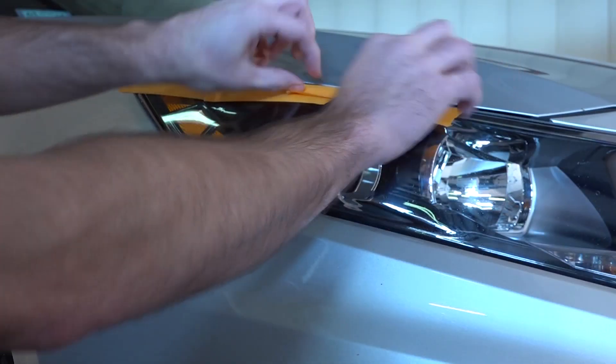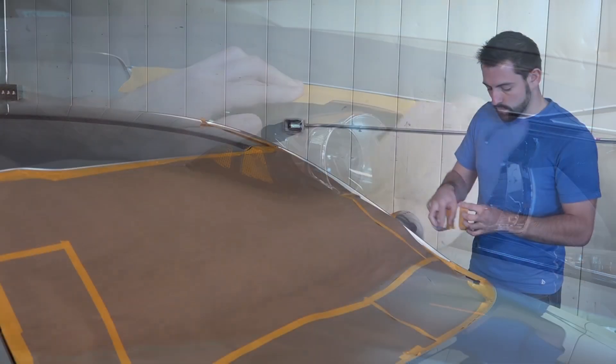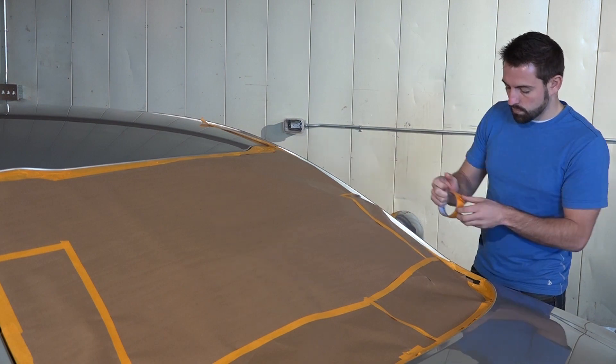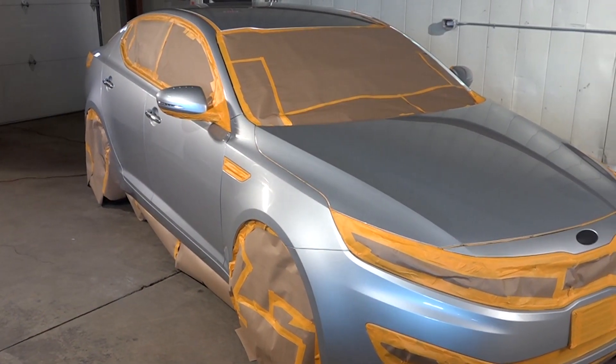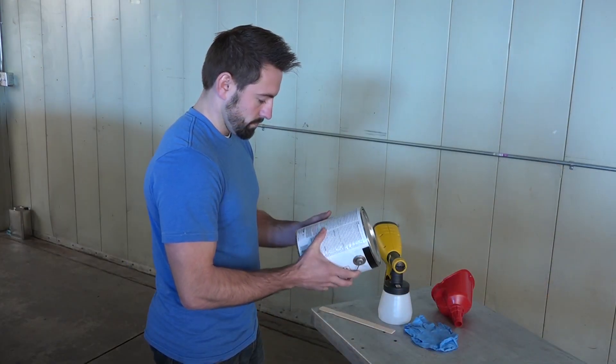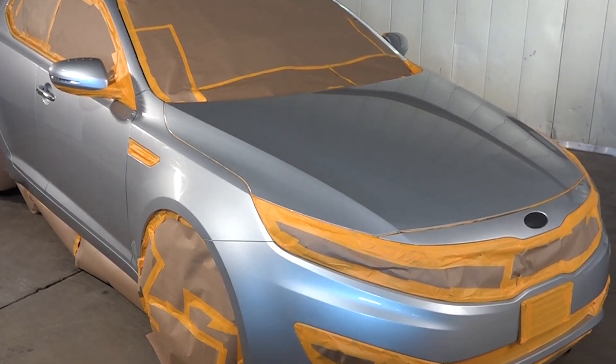Mask off the area you'll be coating and cover any surrounding surfaces to protect them from overspray, especially windshields, mirrors, grills, and wheels. Use paper to cover large areas. Read all instructions carefully before beginning to apply Peel Coat and be sure to spray in a well-ventilated area.